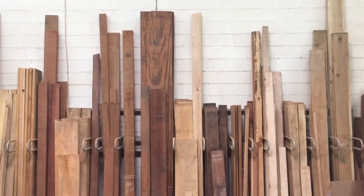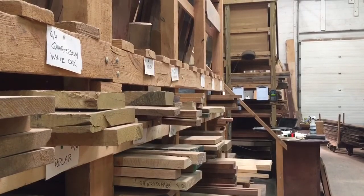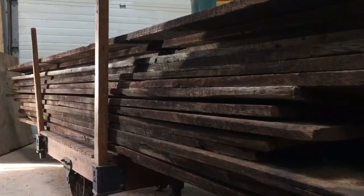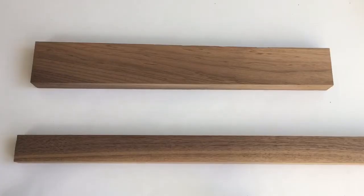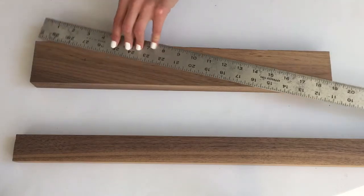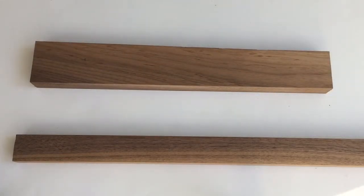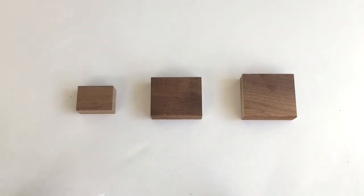To start, I went to this awesome specialty wood store near me and got two pieces of maple wood. I got these two pieces for $10 in total and I just measured how long I wanted the base to be, and ended up cutting the wood as 3¼ by 3 for the two larger pieces, and for the thinner piece I cut them as 2¼ by 1⅝.